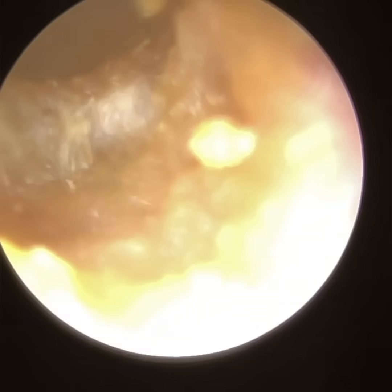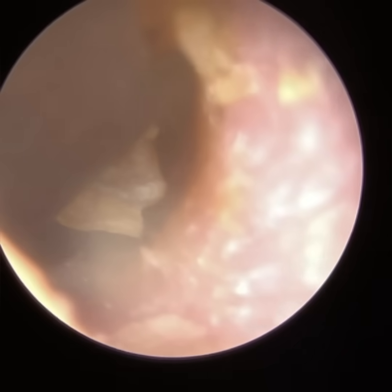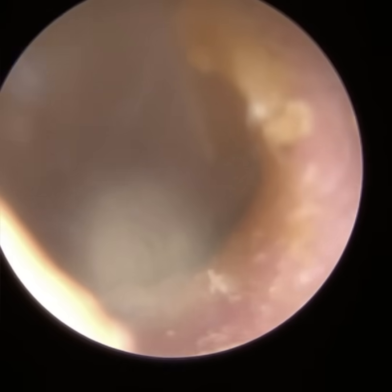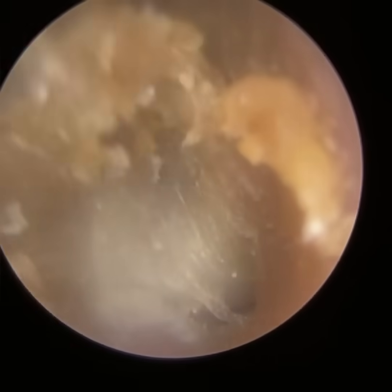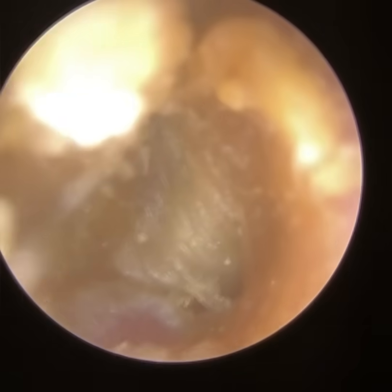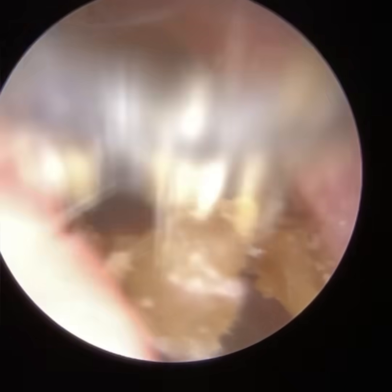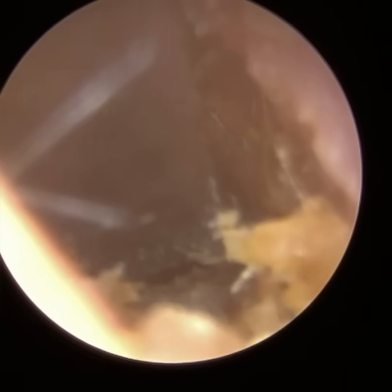A cholesteatoma is essentially a dead skin cyst. They normally occur in the middle ear. If you have a retracted eardrum — so when the eardrum is buckled inwards — it creates a pocket. Skin that's trying to migrate off the eardrum falls into the pocket, can't escape, and forms into a cyst. This cyst is self-growing, can then perforate the eardrum, and enter and continue to grow in the middle ear space.